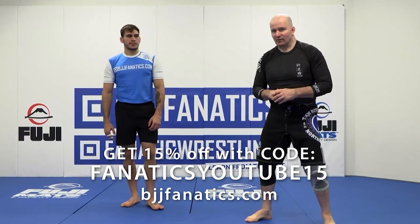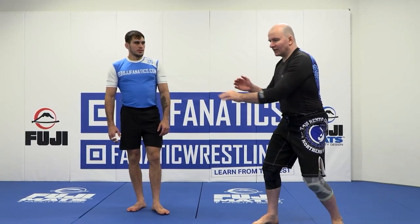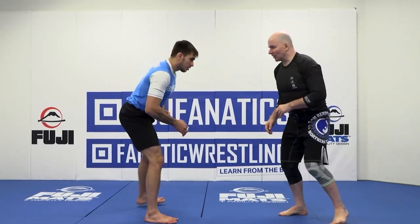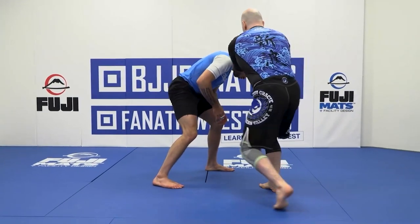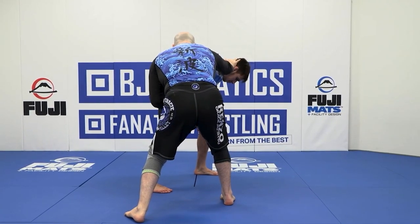The head pass snap is the next technique we teach. This is an idea where we transfer from a given snap and start to create a pull into a push, which creates angle. In slow motion, we come out, we grab the head, and we push and pass so that we have an angle to attack with.